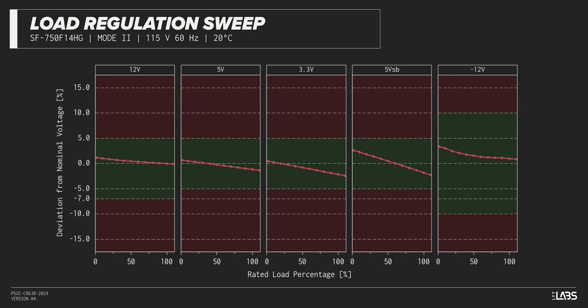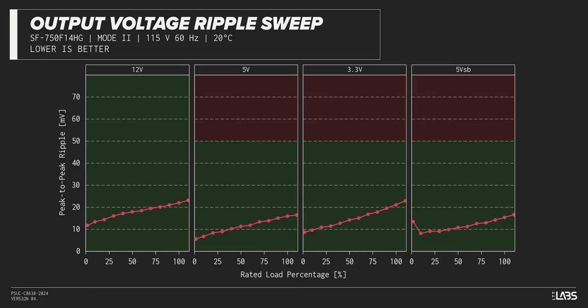Throughout the full rated output power range of 750 watts, there was a 0.152 volt drop on the 12-volt rail — inside of ATX specifications and similar to most other power supplies we've tested. The rest of the output rails met ATX specifications. The stability will provide a steady platform for the operation of other components in the computer.